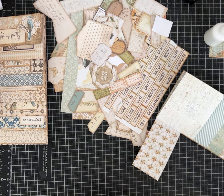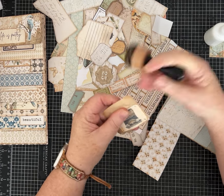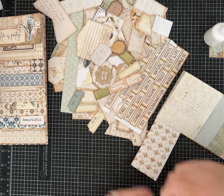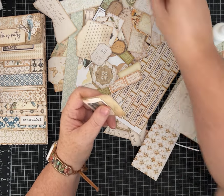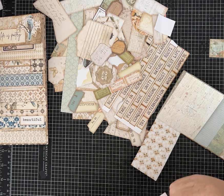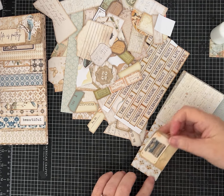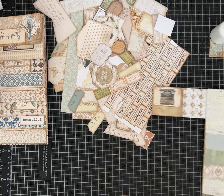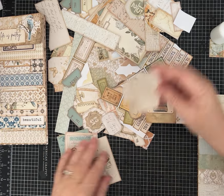All right, now the fun part of these types of journals really is all of the different embellishments and decorations — just let your imagination go wild. I do a lot of pockets and tuck spots because I like all the extra pieces of ephemera. When working with one of these kits, there's lots to tuck in the pockets. There are actually quite a few pockets that come with the kit.